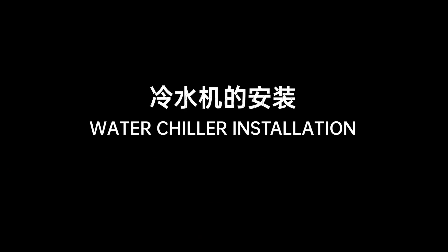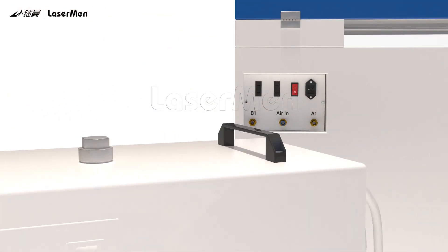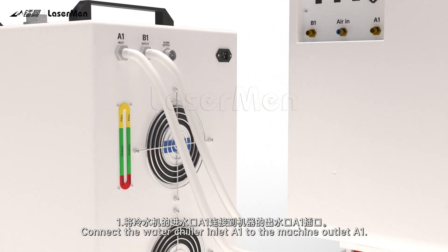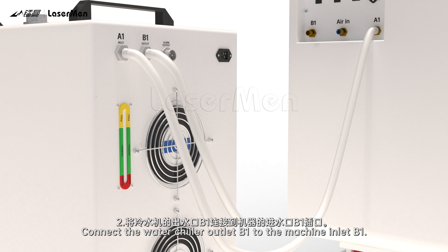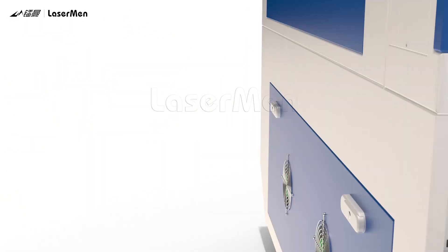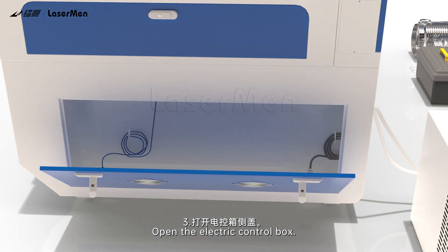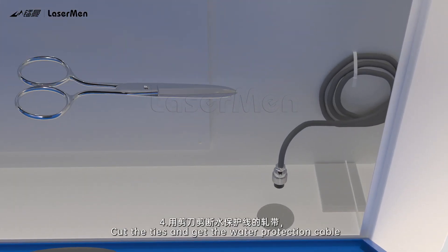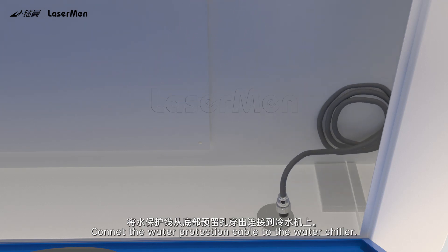Water Chiller Installation. Step 1: Connect the water chiller inlet A1 to the machine outlet A1. Step 2: Connect the water chiller outlet B1 to the machine inlet B1. Step 3: Open the electric control box. Step 4: Cut the ties and get the water protection cable, then connect the USB cable to the water chiller.